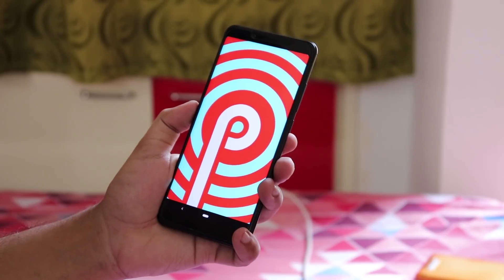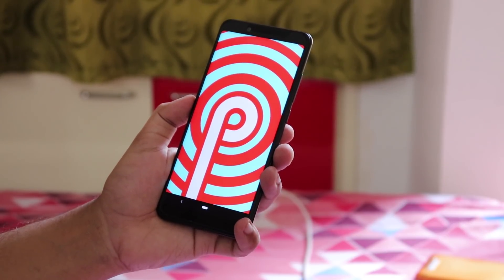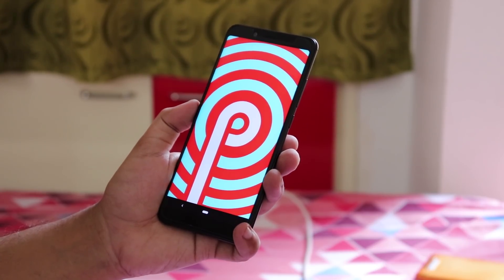This is Android Pie Pre-Release 1 on the Redmi Note 5 Pro. This is Tito and you are watching KDN Tech, and let me just do the full review of this Pie GSI image.